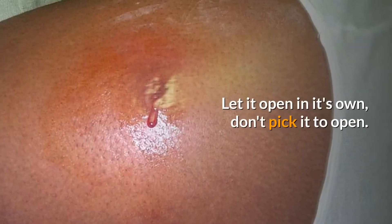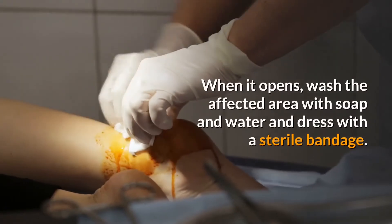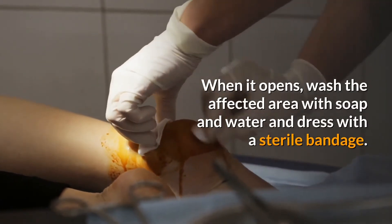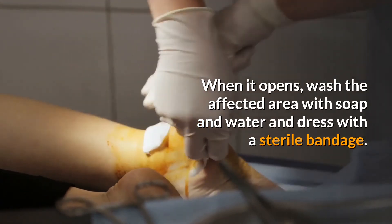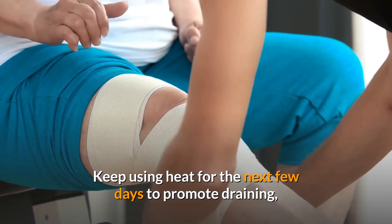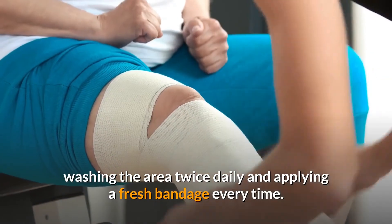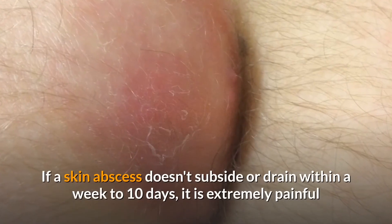Let it open on its own — don't pick it open. When it opens, wash the affected area with soap and water and dress with a sterile bandage. Keep using heat for the next few days to promote draining, washing the area twice daily and applying a fresh bandage every time.